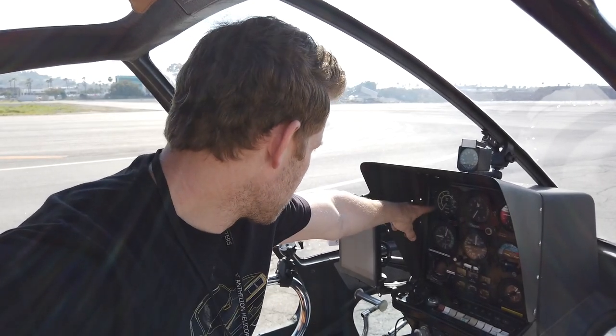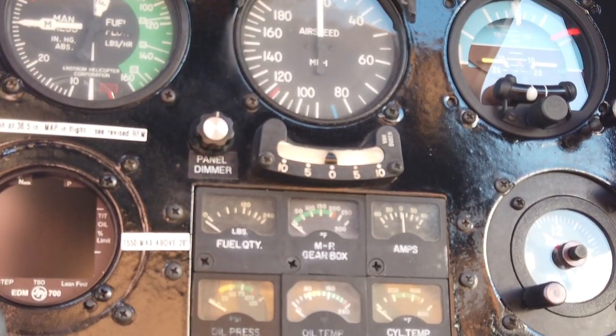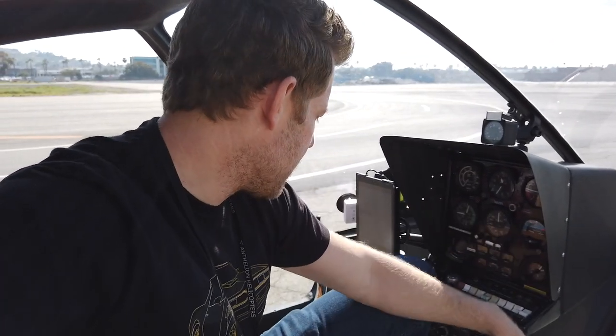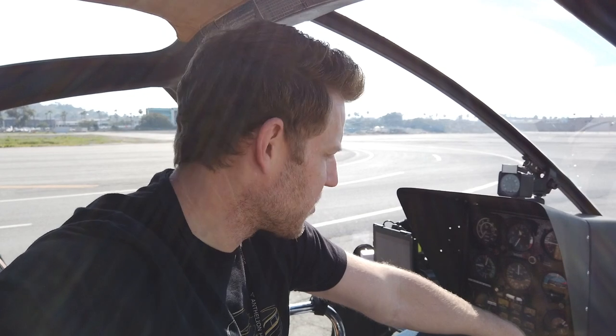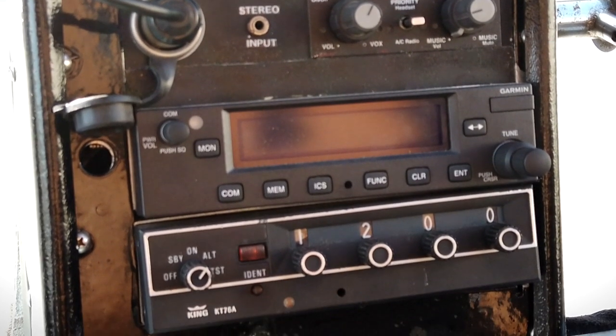Up front, we have all the critical gauges — rotor and engine speed, altimeter, vertical speed indicator, fuel flow and manifold pressure. Right in the middle is the airspeed indicator: top speed is 117 knots, which everybody always asks about. Here's the artificial horizon, which is better than the actual horizon. Down here I've got fuel gauge, main rotor gearbox temperature, amps, oil pressure, oil temp, and cylinder temp. This little unit shows exhaust gas temperature on each cylinder, cylinder head temp, and turbo inlet temp — I use that turbo inlet temp to lean the engine for better fuel economy in cruise. There's also a radio and a transponder.